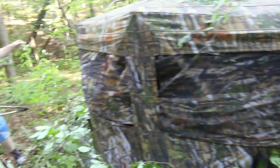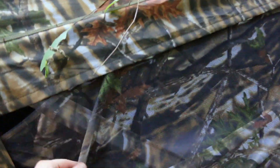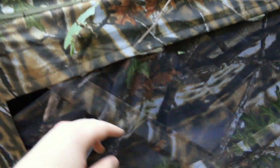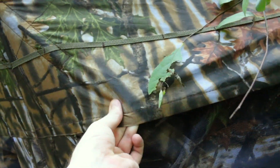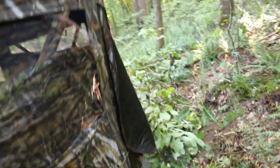As you can see, there are two windows here with mesh covering both of them to help break up your silhouette. They also have X-bars crossing in front of the windows, and a skirt over each window. We put the blind on a nine-by-nine piece of indoor-outdoor carpet. It rained really heavily last night and the inside of the blind is completely dry.